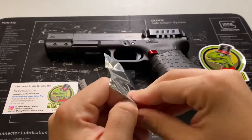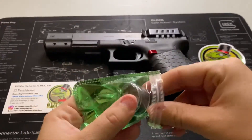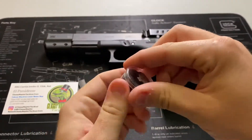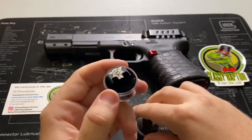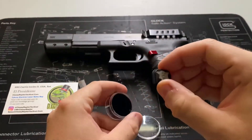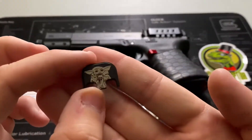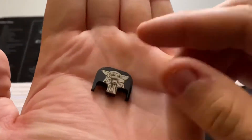First thing — it comes in this nice little package, color-matched with the Yoda theme. And here it is in this nice little protective case with foam padding on the inside — almost like fine jewelry, very Gucci.